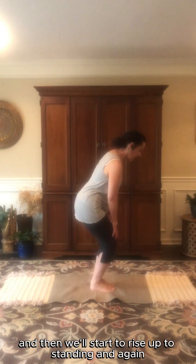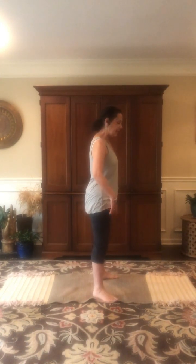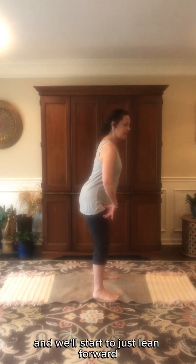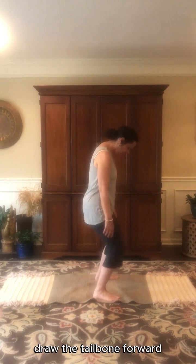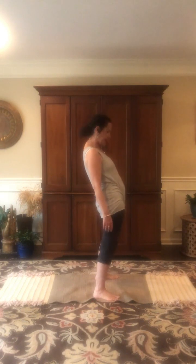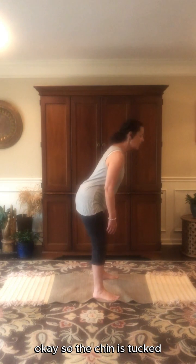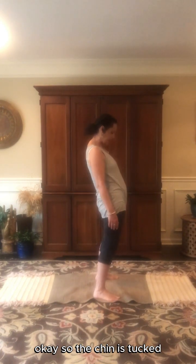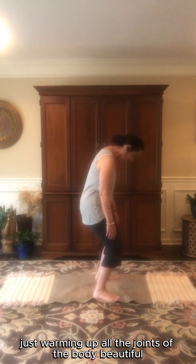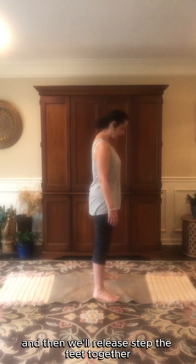Start to rise up to standing and step the feet a little wider than the hips. Bring awareness again to the tailbone and just lean forward sticking that tailbone out behind you, then draw the tailbone forward and let that movement ripple up the spine. Notice how the head follows last — the chin is tucked as we ripple through the spine here, just warming up all the joints of the body.